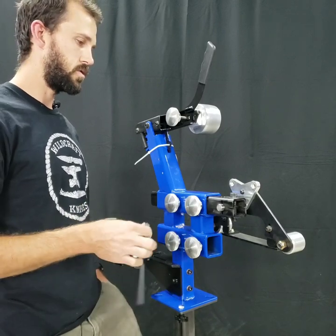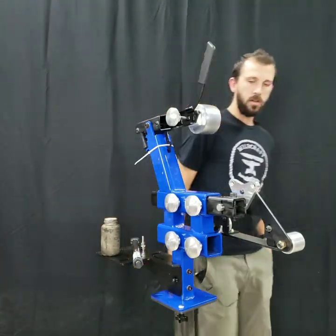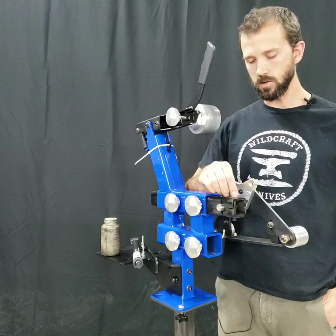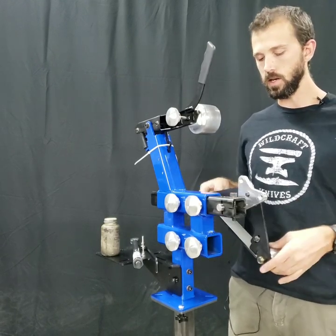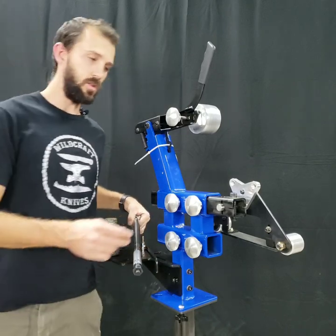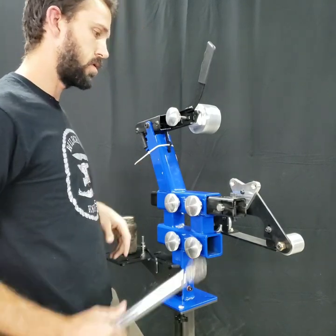I want to show you guys a little trick for getting a little extra clamping force out of your accessory arm. Right now I've got it loose and I'm going to tighten the clamp bolt to a given torque and then see how much torque it takes to spin the spindle in the accessory arm. First I'm going to do it dry with no lubrication on the bolt, and then with a little bit of anti-seize to see what difference it makes.